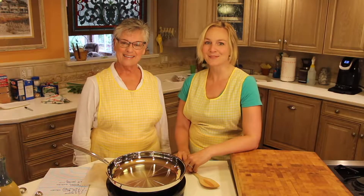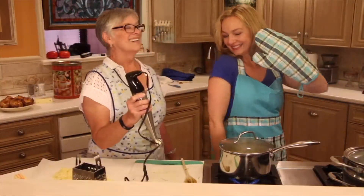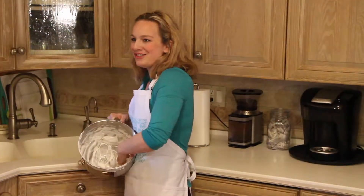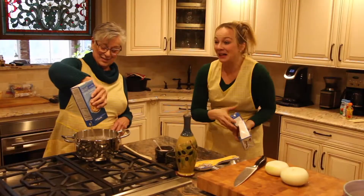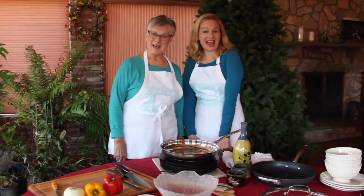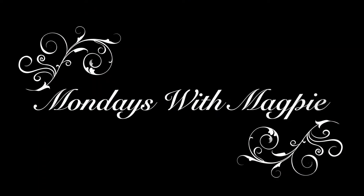Hi, I'm the Magpie. And I'm Jack. And this is Mondays with Magpie. Hi, this is the Magpie.